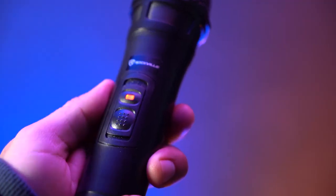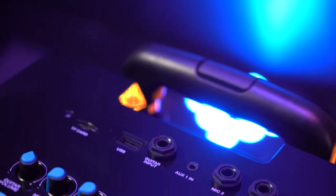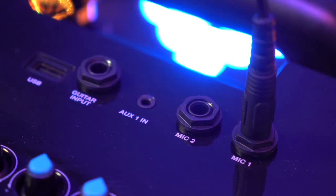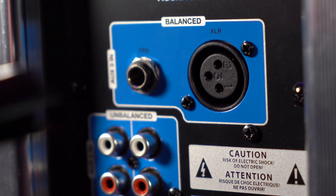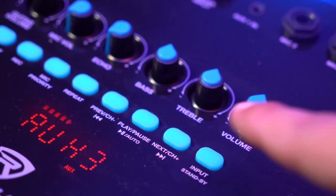Turn on the microphone and you should be able to hear your voice coming out of the speaker. You can also set the microphone to standby mode by flipping the power switch to the middle. In addition to the wireless microphone, we can also use the two quarter-inch mic inputs on top of the speaker — just be sure to use a female XLR to quarter-inch cable. We also have the XLR input on the back of the speaker; just set the input mode to Aux 3 to hear it.